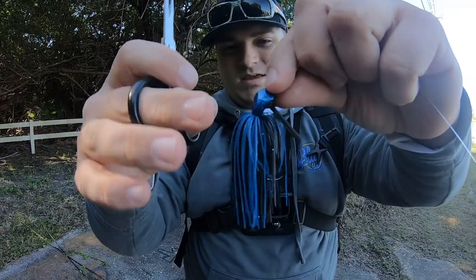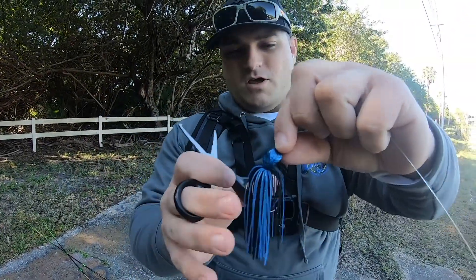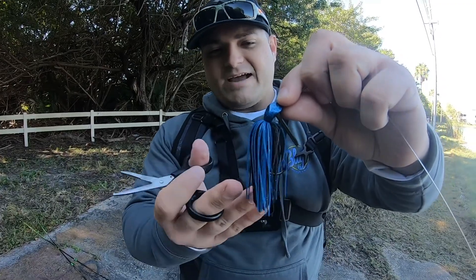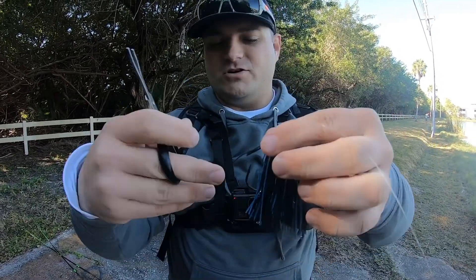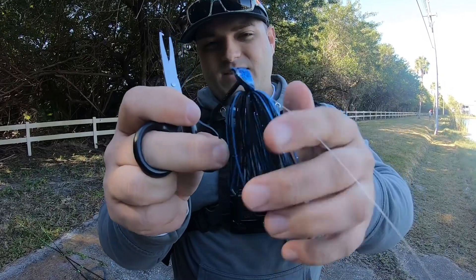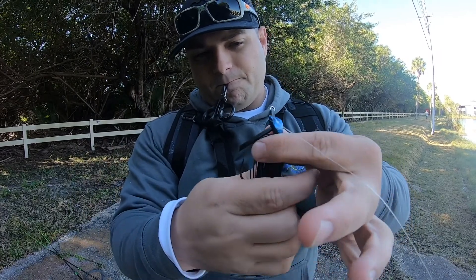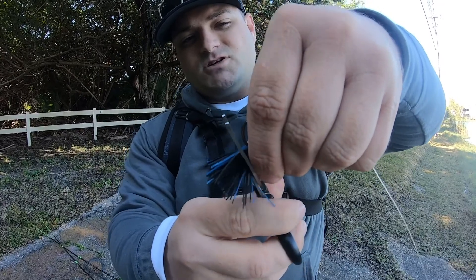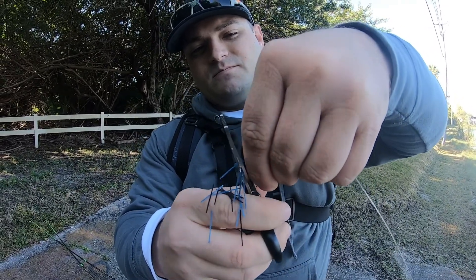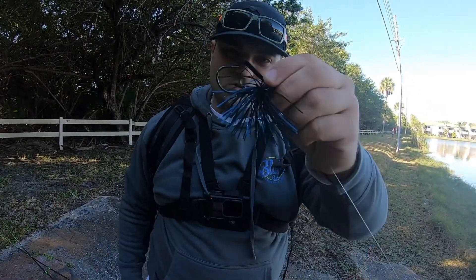The other thing to do is these skirts are really long — almost too long. You want to trim your skirt to match the action of your lure and the action of your trailer. If you haven't put a trailer on yet, a safe bet is to gather the skirt and trim right up to the bend in the hook, and that is how you tune these jigs.